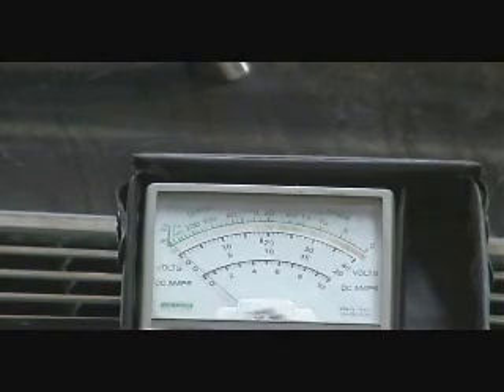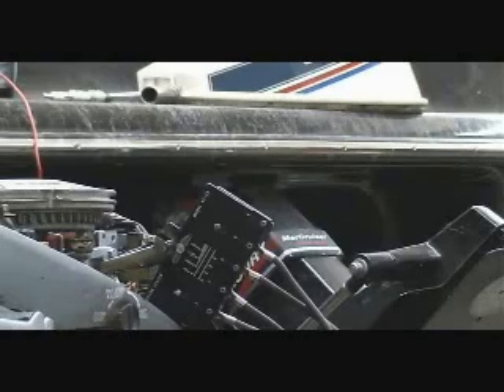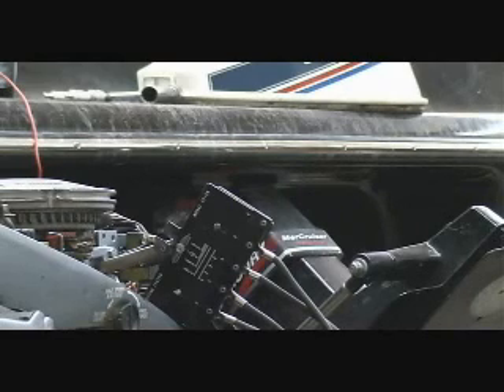We know the trigger works, we know the power pack works, and we know the stator works because we've confirmed voltage on all three platforms. We've gone through and done our tests on the stator, the power pack, and the trigger, and found that all three of those work. That means one of the coils isn't working.